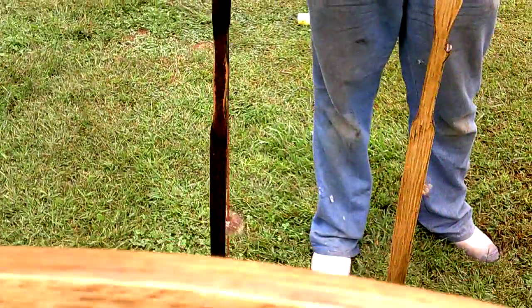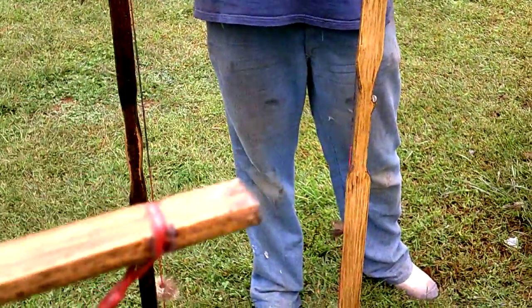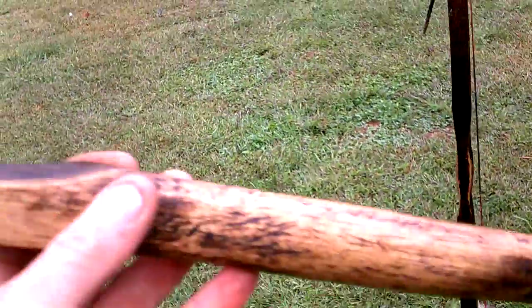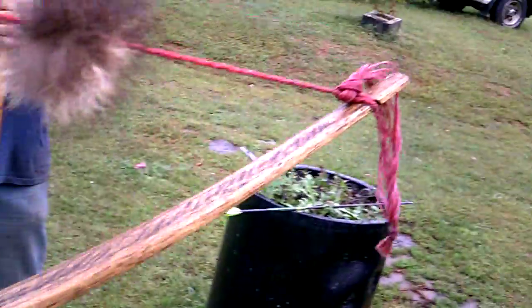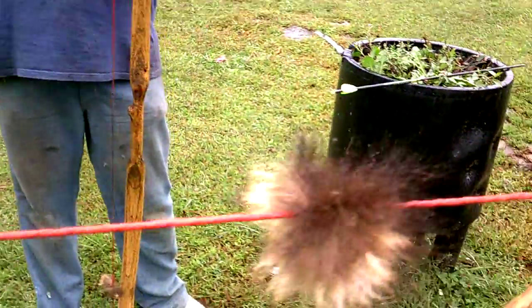I'm just continuing off my other video - unfortunately it paused on me for some reason. But this is my son's bow, this is the one that I spent the most time on. You can see the limbs are absolutely perfect on this bow, could not ask for anything better.